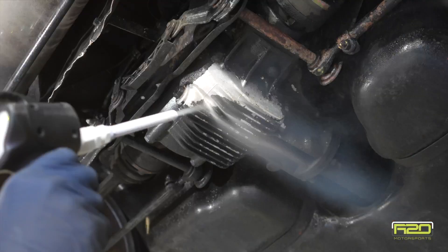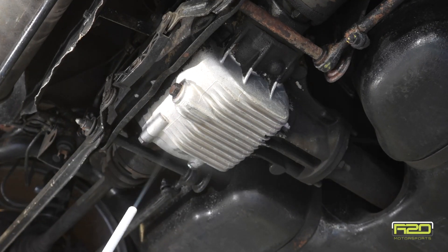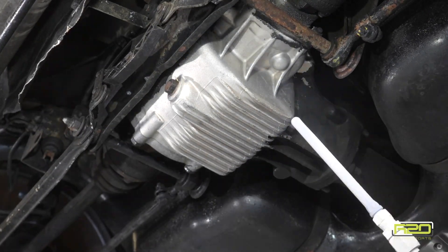Let's start at the back of the car. Working on the rear differential, you can see that the black substance — which is probably a tar-based undercoat — is coming off really well, and it's really preserved the aluminum of the differential cover itself.